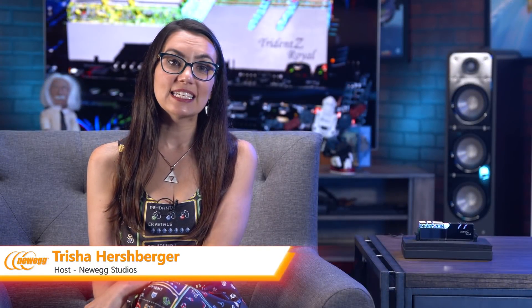Hey everybody! I'm Trisha Hershberger and today we're taking a quick look at the Trident Z Royal Series RAM from G.Skill.